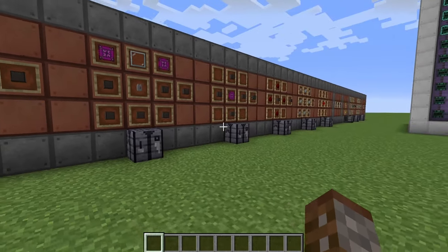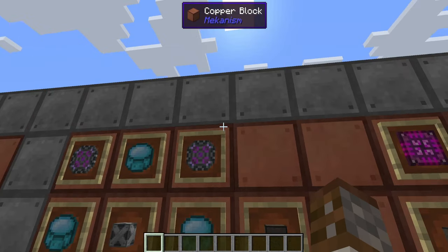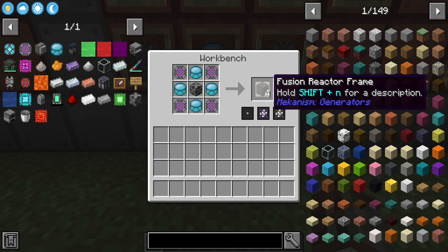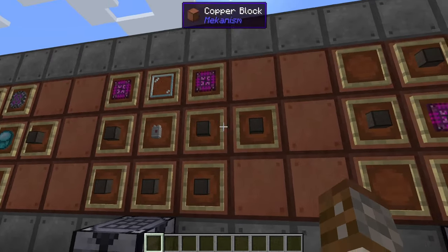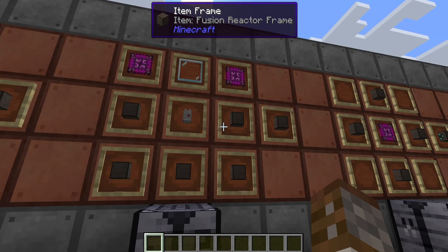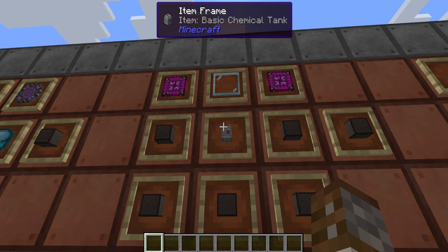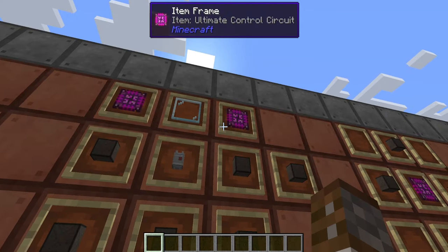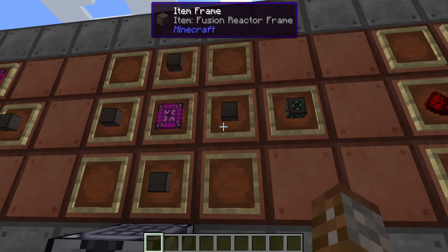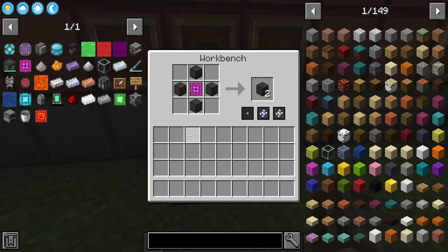Next you're going to need the components to make the fusion reactor itself. First are the fusion reactor frames, which require four atomic alloys, four polonium pellets, and one steel casing — you get four of these per craft. Then you need the controller, which looks similar but is a bit different on top. For the fusion reactor controller you need five fusion reactor frames, one basic control chemical tank, one glass pane, and two ultimate control circuits. You only get one and only need one per fusion reactor. Following that are the fusion reactor ports, which need four fusion reactor frames and one ultimate control circuit, and you get two per craft.